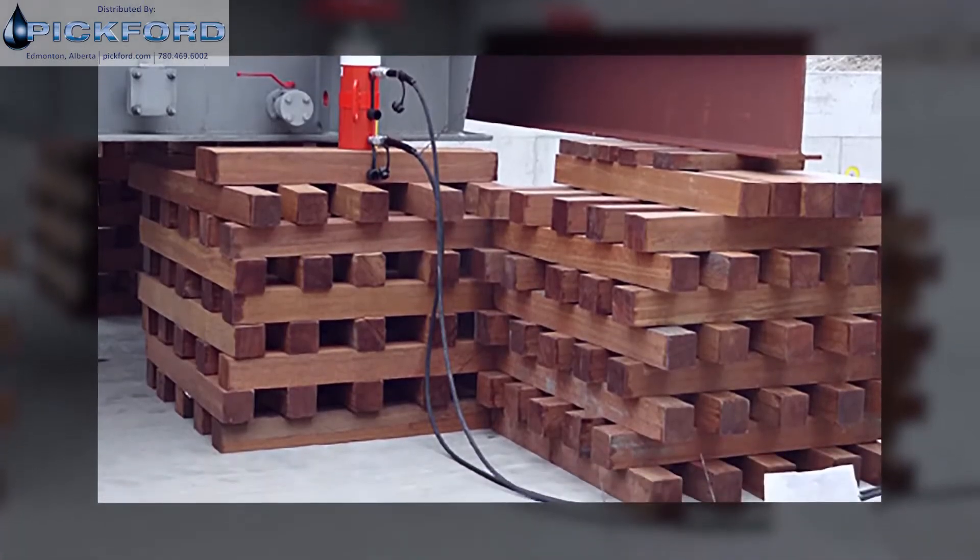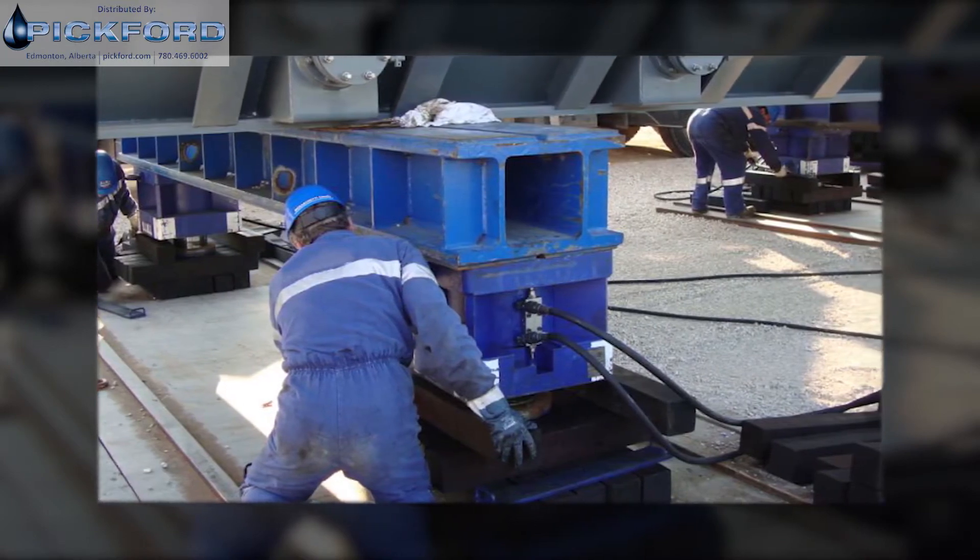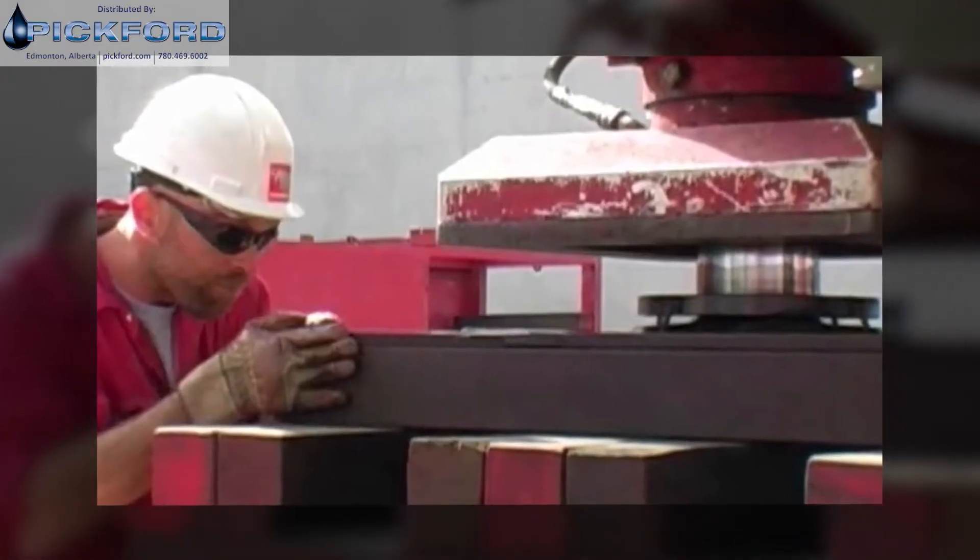Climbing jacks, or stage lifts, for incremental jacking are widely used in the heavy lift industry. But these methods have their limitations.